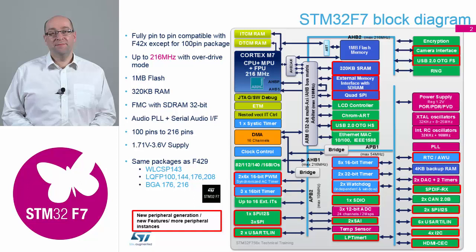The F4 is 100% pin compatible with the F7, with the exception of the 100-pin package. So all the other packages that you have — the 216 BGA — the F7 will sit directly on the same socket as the F4 board. Hardware-wise, there's no layout changes required, apart from to accommodate any of the new peripherals that we've gained inside the device.